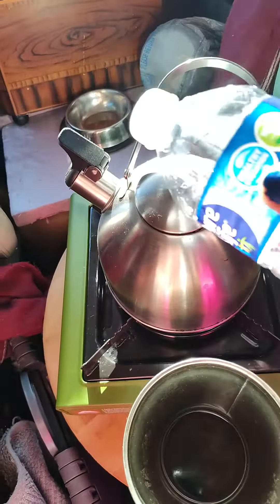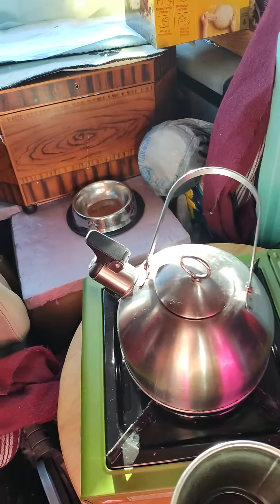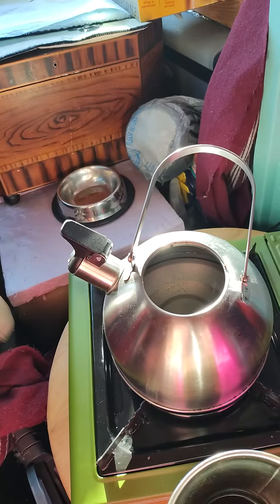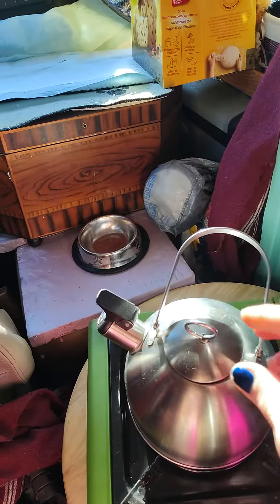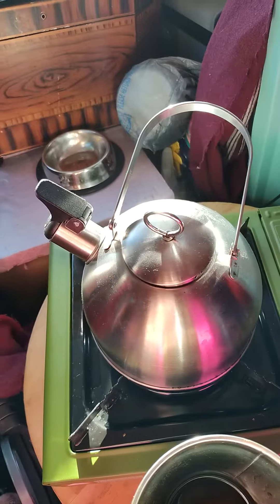Take your water, put it in your pot, and boil it. Once your water starts boiling, remove your cap and let the steam come out. The steam will heat your car twice as fast as your Mr. Buddy Heater.